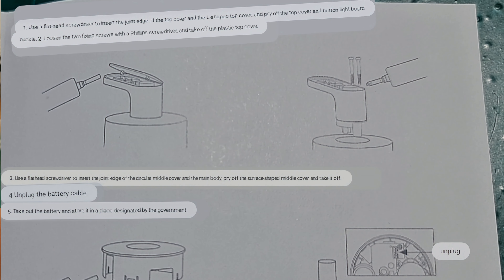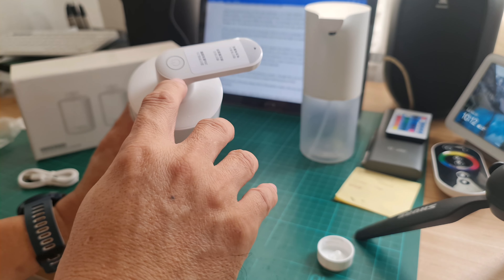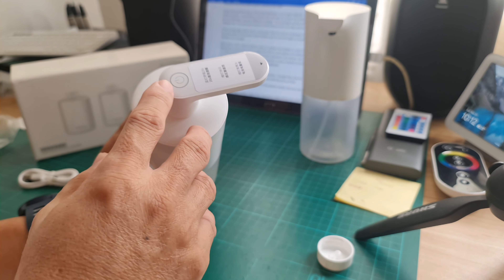Xiaomi allows users to replace the battery in case it gets damaged. The user manual has instructions on how to open the device and replace the battery — it's a good feature considering the battery is usually the first to be replaced in any device. However, I find it difficult and delicate to open, as you have to pry the top portion of the spout.